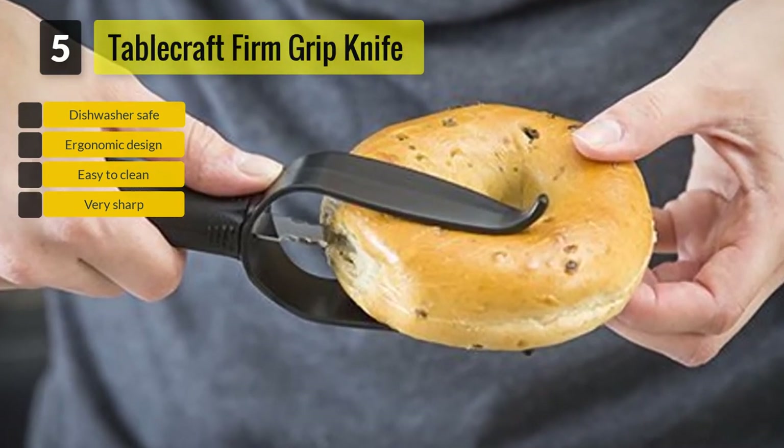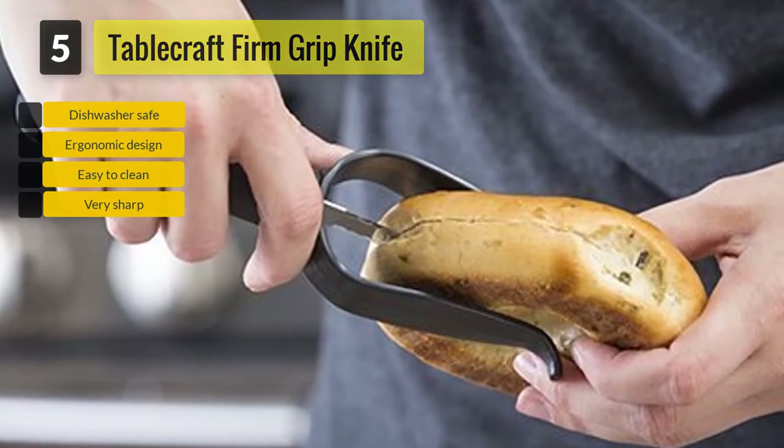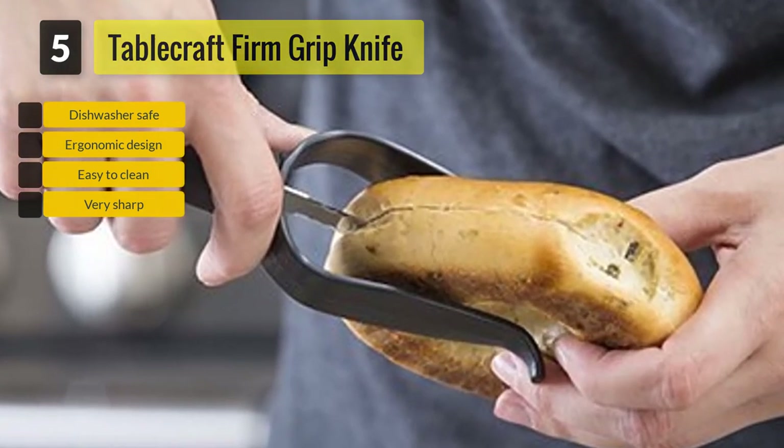The large soft grip handle will help you grasp the knife comfortably while slicing the bagel. With its patented and ergonomic design, you will be able to slice a bagel in no time with minimum risks.